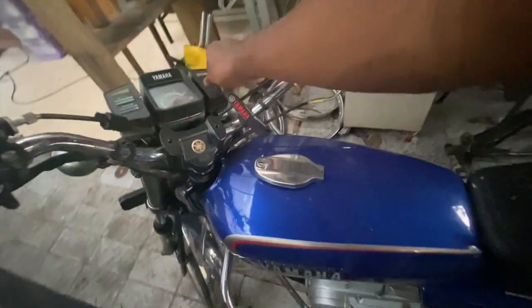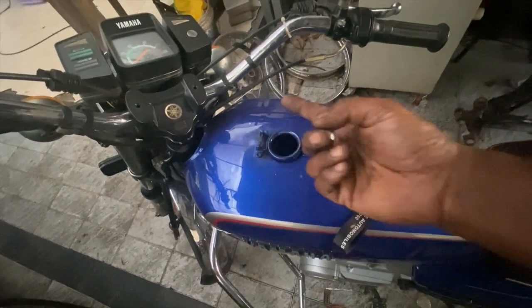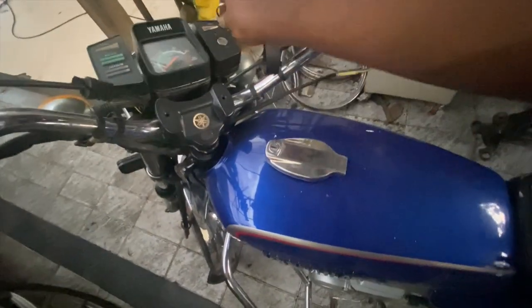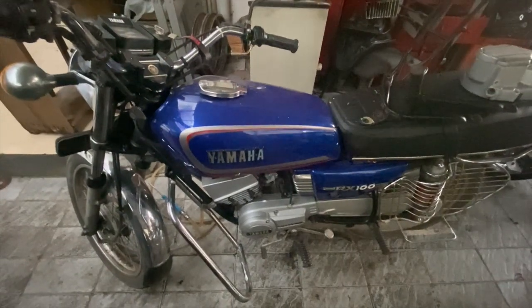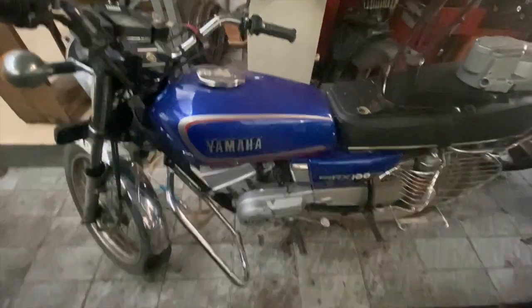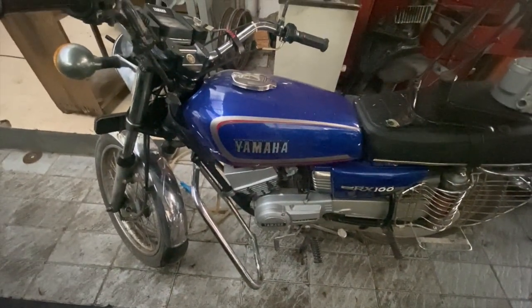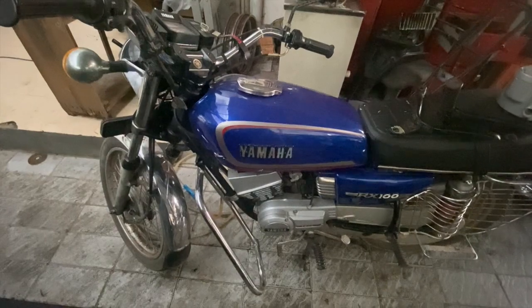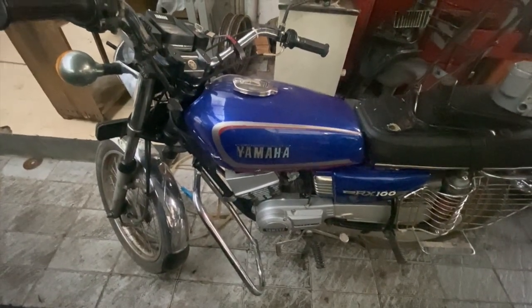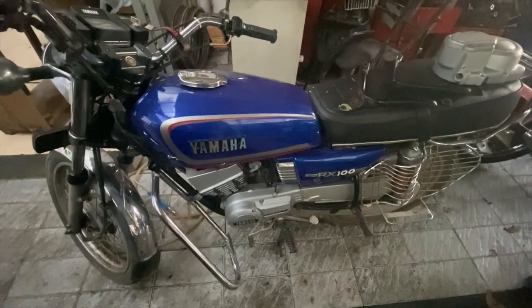Another thing which is a misconception is when you open the lid there is a different tank called a fish mouth tank. That actually came because the government introduced different nozzles for petrol and diesel, and there was a problem where petrol would spill out and sometimes lead to a fire. So the company introduced it as a safety measure. Not all RX135 5-speeds were fish mouth tanks — mine is not a fish mouth tank. So that's another misconception people have.